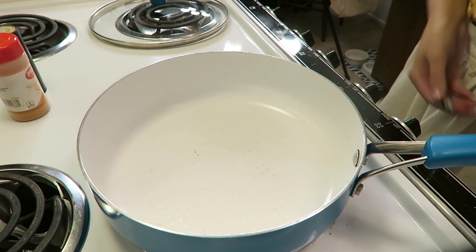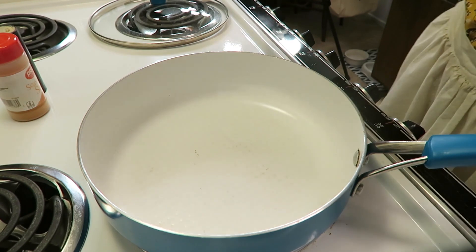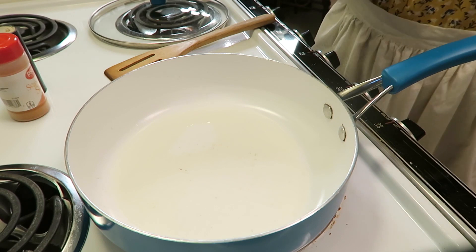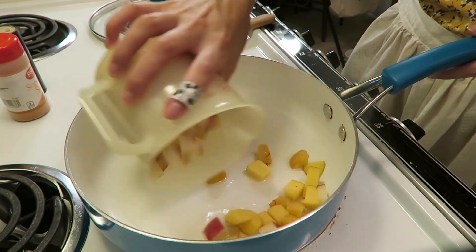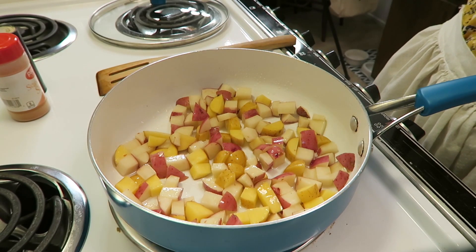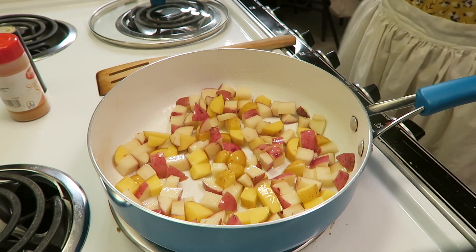The first thing we're gonna do is turn our heat to about medium-high and add two tablespoons of vegetable oil to our skillet. Once your oil has heated up a little bit, that's when you want to add in your potatoes. We're gonna be cooking the potatoes for about ten minutes, so just keep stirring — maybe bounce a little — until they are a little browned.